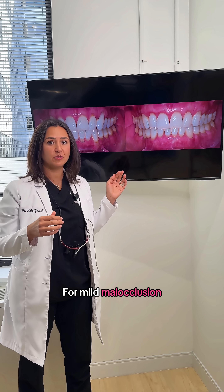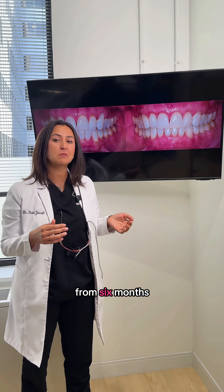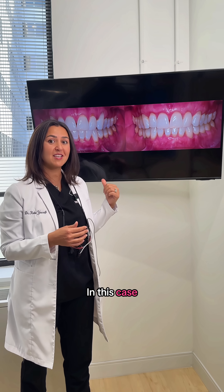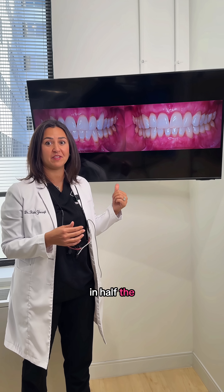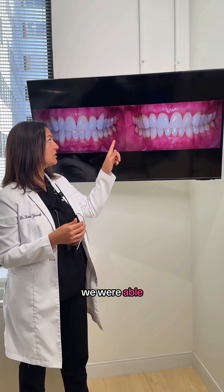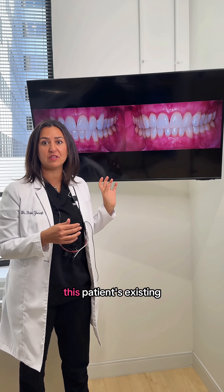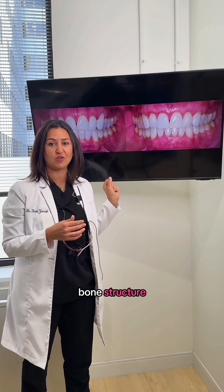For mild malocclusion cases, Invisalign therapy or clear aligner therapy can take anywhere from six months to nine months. In this case, we were able to complete it in half the time. But not only was the time an extra bonus, we were able to cover the roots of the teeth, address the thin tissues, and thicken out this patient's existing bone structure.